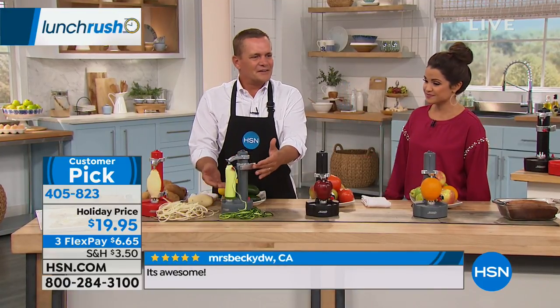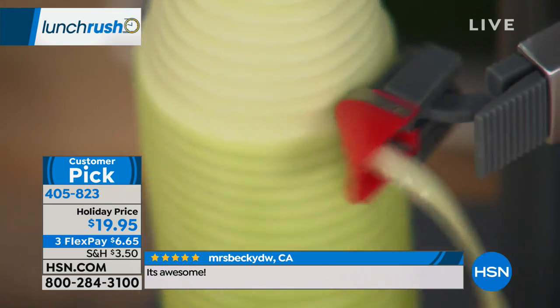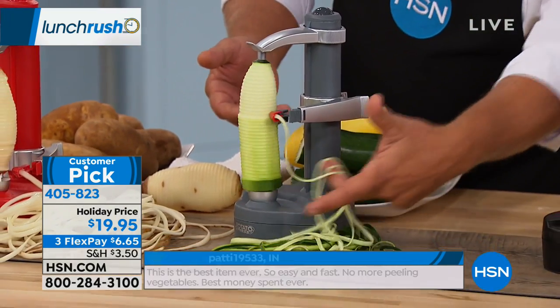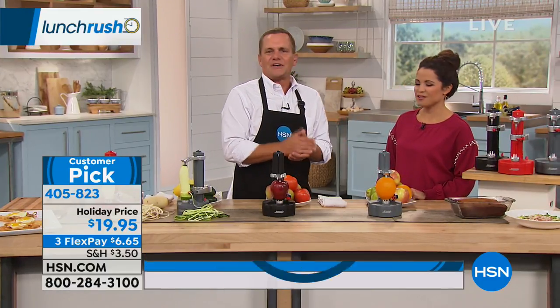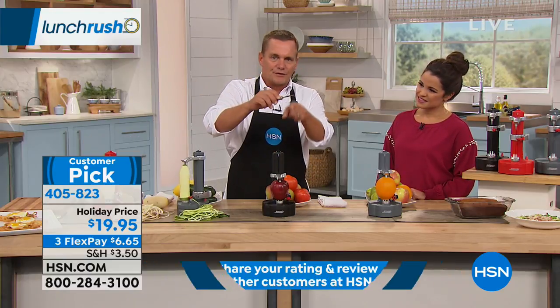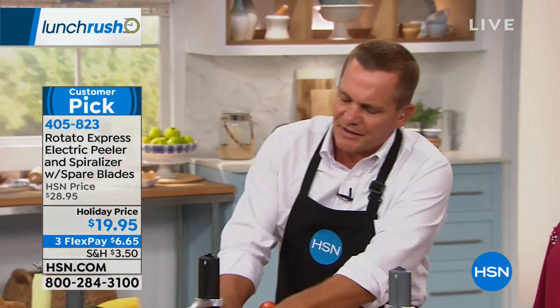All you do is raise the arm back up and you're getting that long, consistent peel — now we're getting into the meat of the zucchini. Think about the kids: when they come home from school and ask you to peel an apple, if you're sitting there with one of those old hand peelers where you end up taking off the side of your knuckle, now the kids can do it themselves.